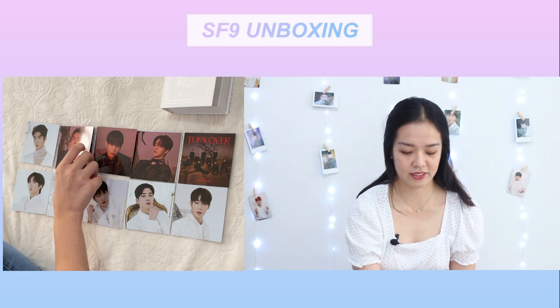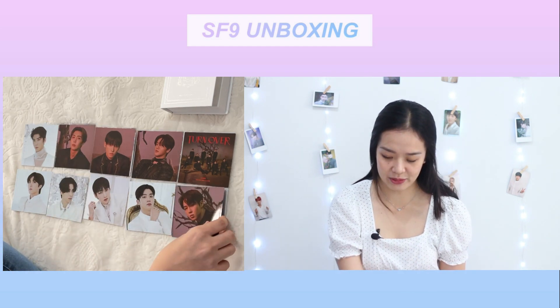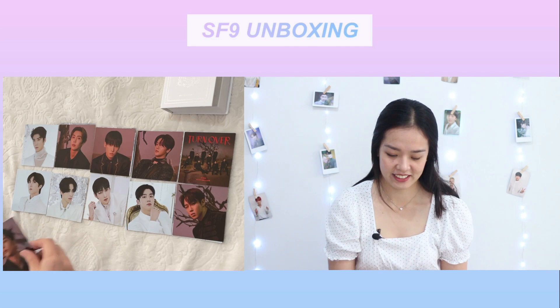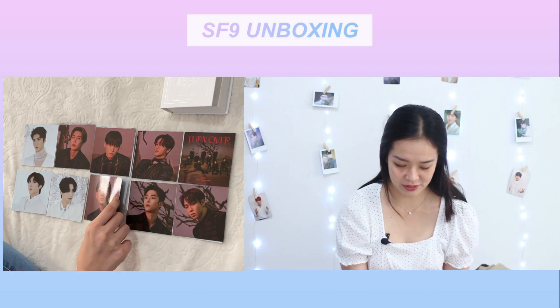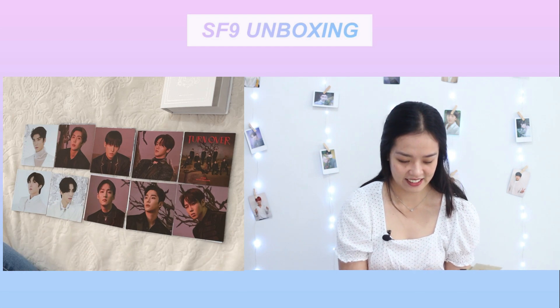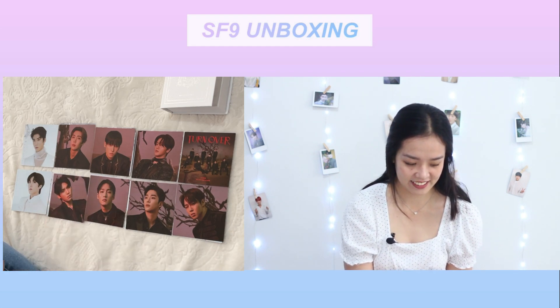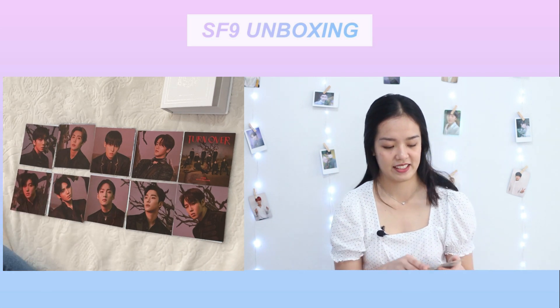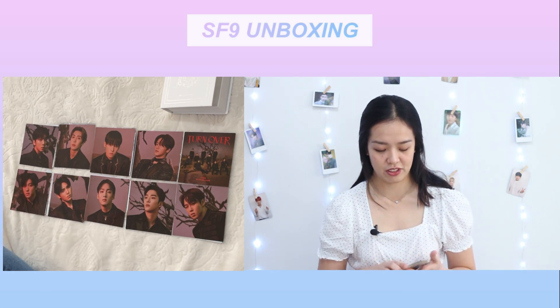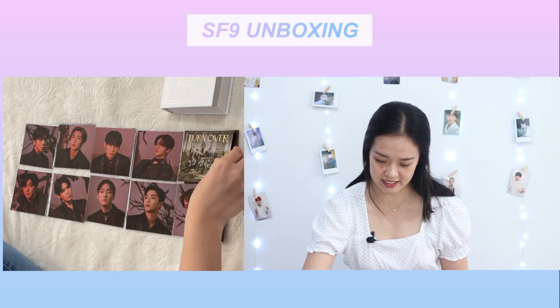Jaeyoon, Dawon, Rowoon, Juho, Juho, Taeyang, Taeyang, Hwiyoung, and Chani. For the Nine version we have this...